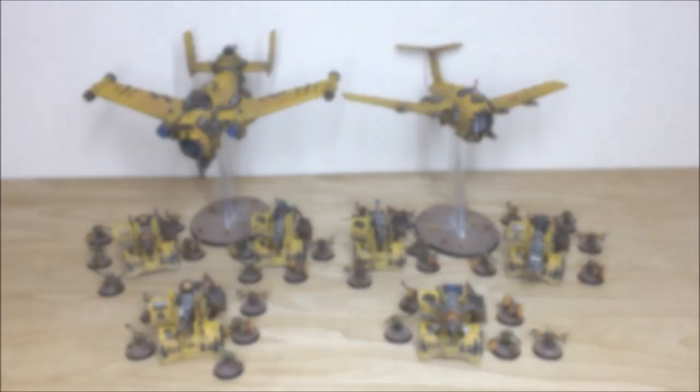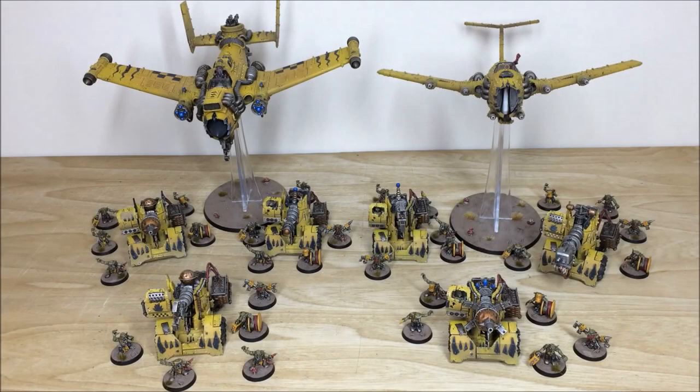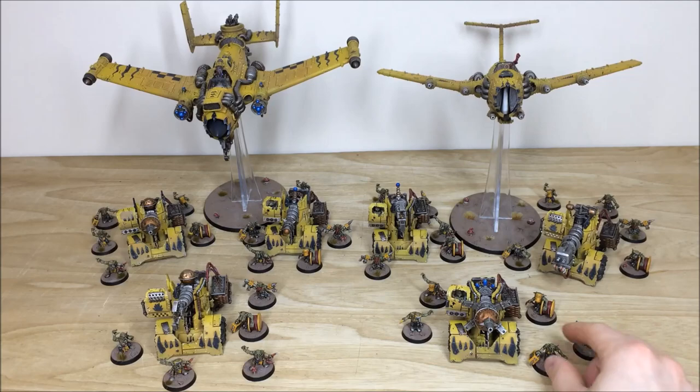Let's dive in and have a look at this awesome Bad Moon army phase — a really cool commission worked on by Chris, one of the artists here at Siege Six. Tractor cannons, 30 grots and two flyers, so a nice starting phase for this great Bad Moon army. Let's start with the grots because they're really cool models and there's a lot of them in this force.